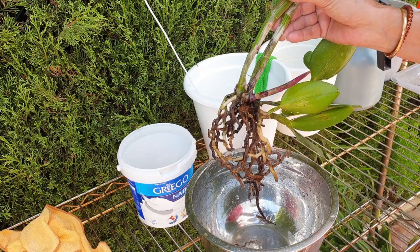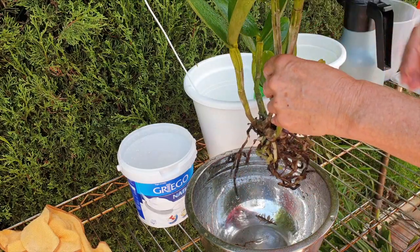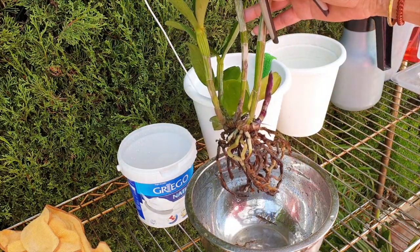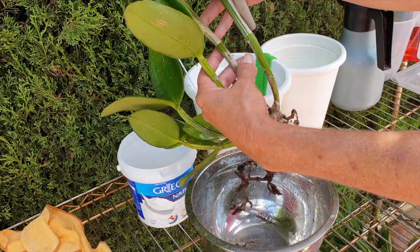This shouldn't be too difficult, with the exception of the angle that I am not used to one bit. I'm just going to keep checking the screen to make sure I'm pointing where I need to be in order to stay in focus.